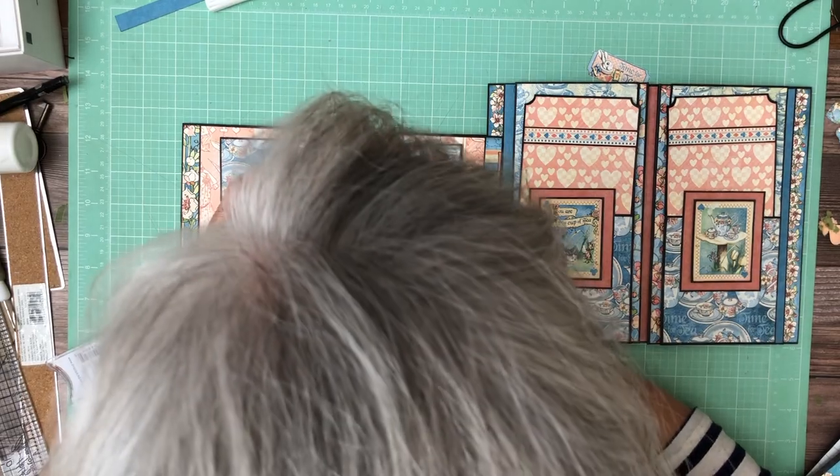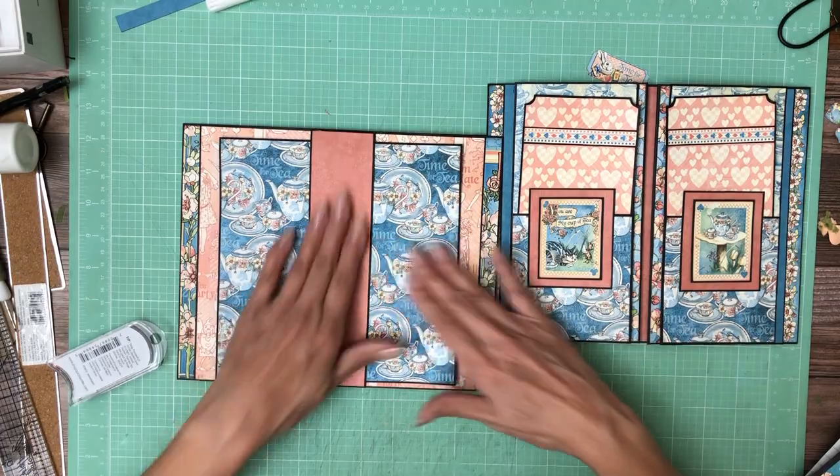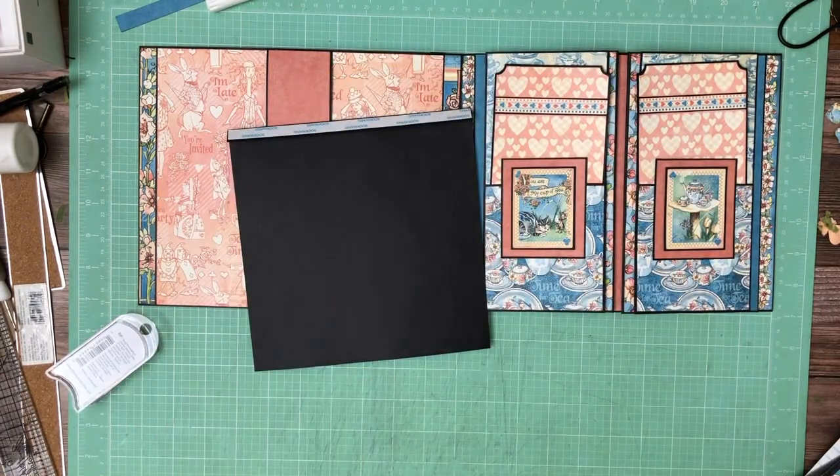Page six, page seven — they look lovely side by side. Let me go find my piece of paper. I'll be right back.